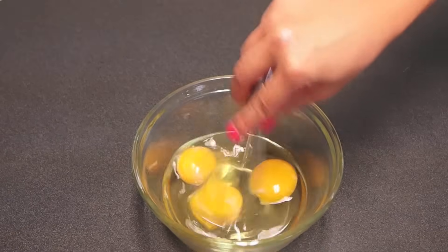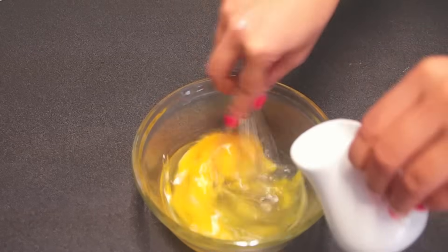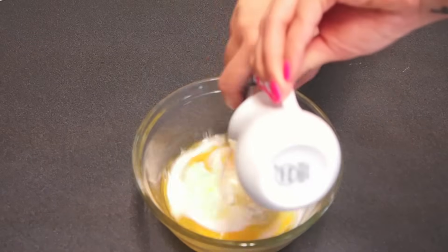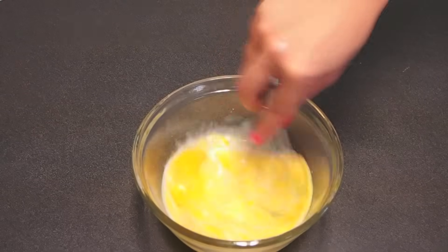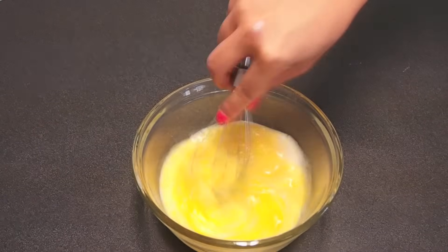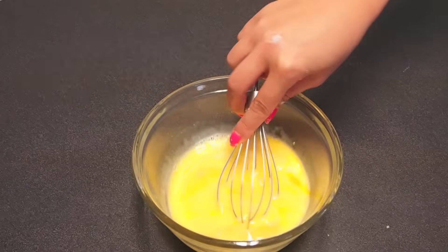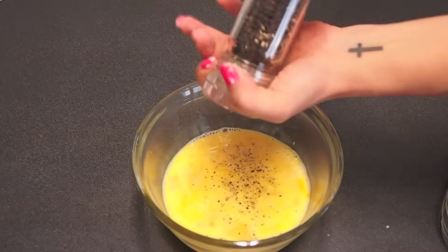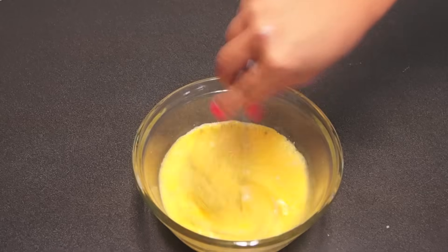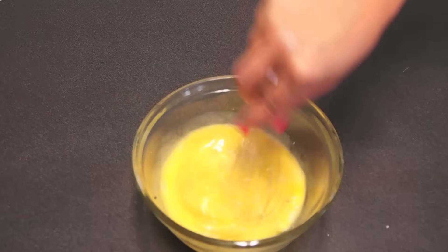I want to whisk it together, break up those yolks, and stream in some cream. This is really going to make it really luxurious and soft and fluffy. Then I want to flavor it with just a little bit of salt and some freshly cracked black pepper, and continue to whisk. The more you whisk and the more you aerate it, the fluffier it'll be.